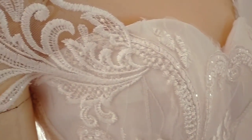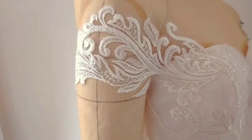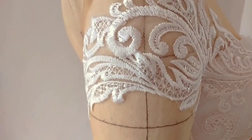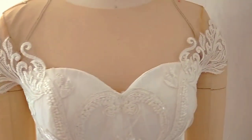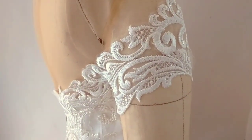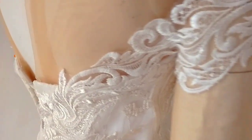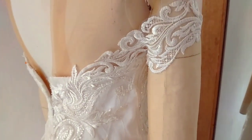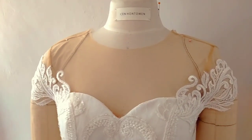And this is our final look. Ganun lang kapilis — medyo matagal lang dun sa hand sewing part, pero yung positioning, mabilis lang yan. That's it! You can add now your sequence, beadworks, or rhinestone around the lace, depende sa kung anong gusto mo or ng bride. Thank you for watching and I hope you learned something new from this quick tutorial. Please like, subscribe, and share this video with all of your friends, and I'll see you next time. Bye!